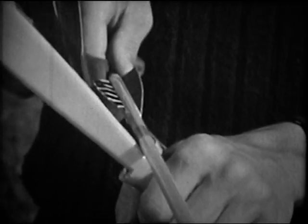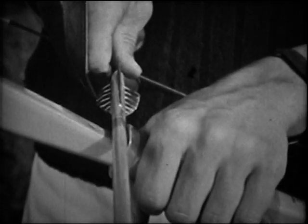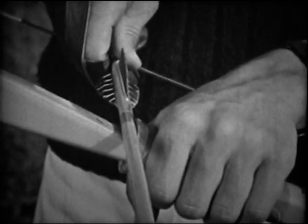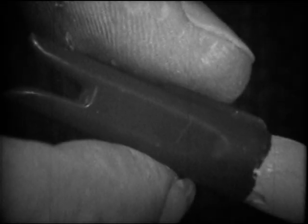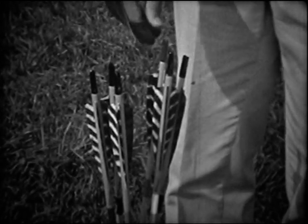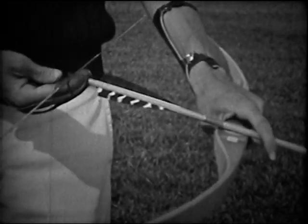The arrow is placed on a shelf which is built into most bows. Be sure that the cock feather points away from the bow. Most arrows have a ridge behind the cock feather that you can feel with your thumb. With a little practice, it will become a natural habit to take an arrow, twist it until you feel the ridge, and place it on the string without even thinking about it.